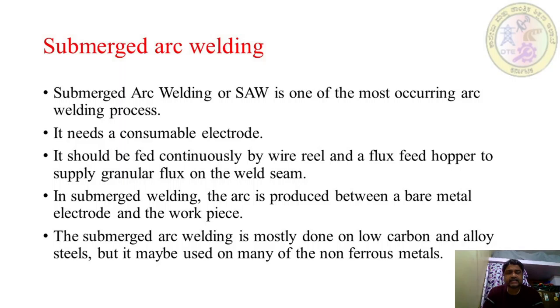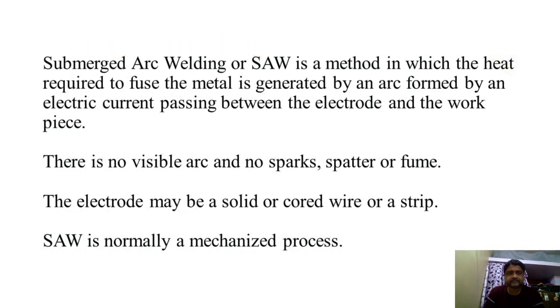In submerged arc welding, the arc is invisible because it is covered by the flux layer — hence the name submerged arc welding. It is a method in which the heat required to fuse the metal is generated by an arc formed by electric current passing between the electrode and the workpiece. Power supply can be AC or DC. There is no visible arc and no sparks, spatter, or fume.